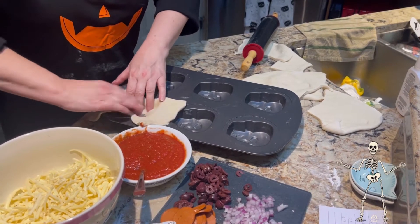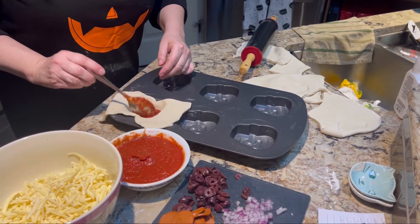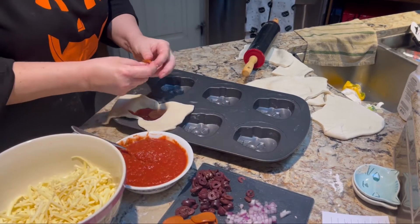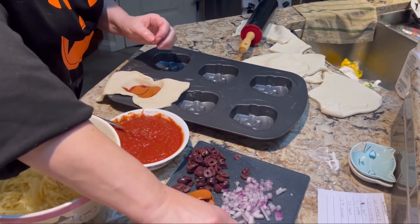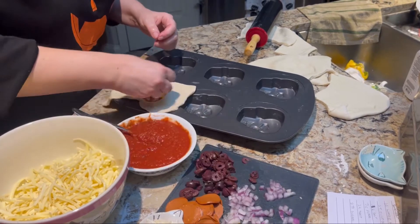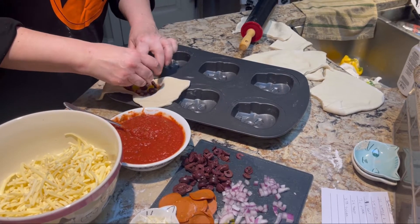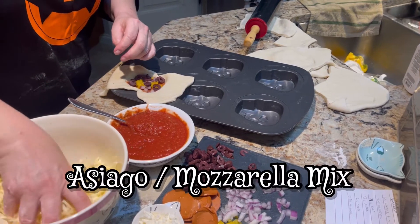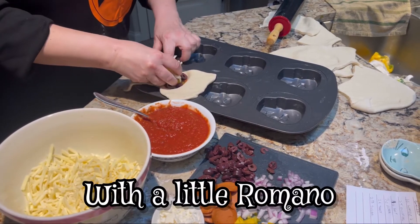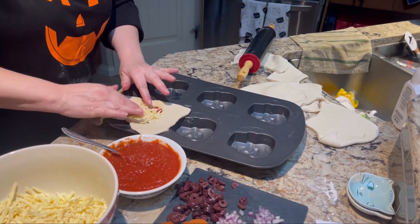We're going to put the dough in the pan like this, then put in some sauce. You can use whatever you like — this is just our preference. We like a lot of sauce and olives. This is a mix of Asiago, mozzarella, and a little bit of romano cheese. I like a lot of cheese.